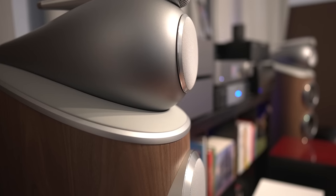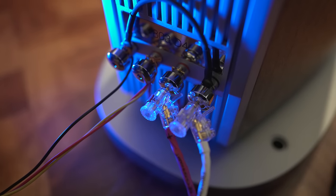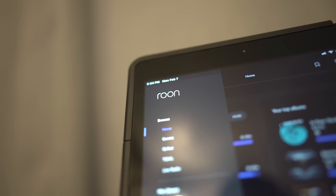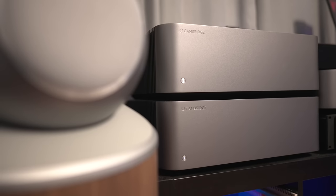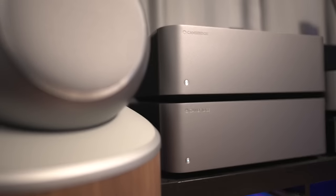For setup, we've got the JC5 hooked up to a pair of Bowers & Wilkins 805 D4s. For cabling we're using Kimber Cable, and for sources we're using Roon with Qobuz and Tidal playing through a Cambridge Edge and Q. We're also using a pair of Cambridge Edge mono blocks as a comparison piece — not a versus battle, just a control.